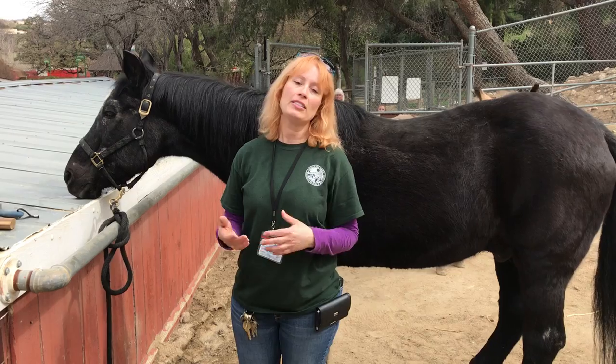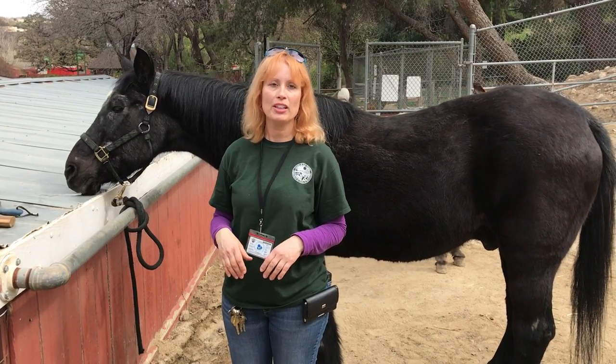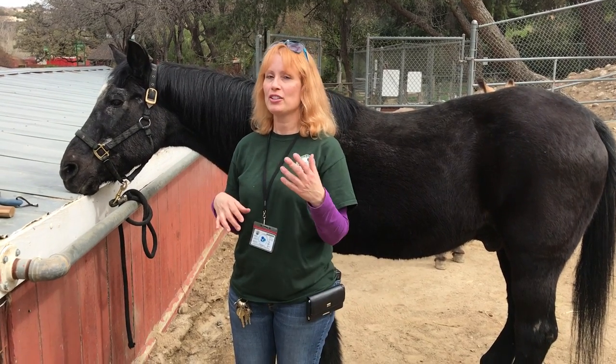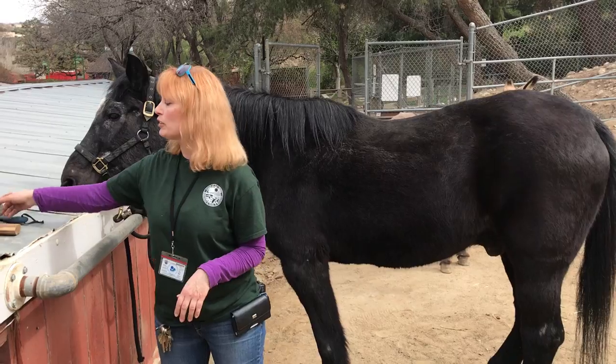There are all kinds of grooming supplies and products out there and most of them will do the trick. You don't need anything fancy — ours are very well used, not new and pretty. They're very used, but we have several different things.